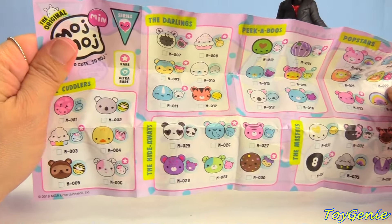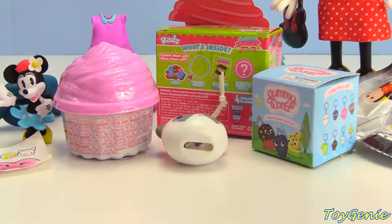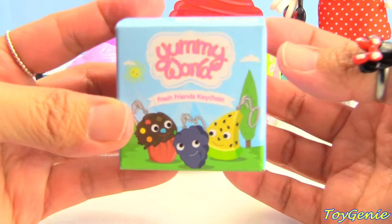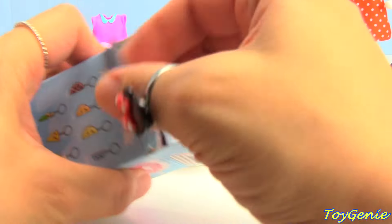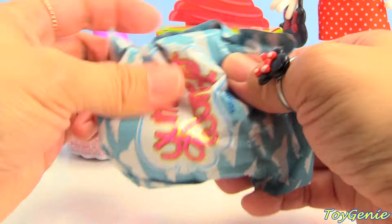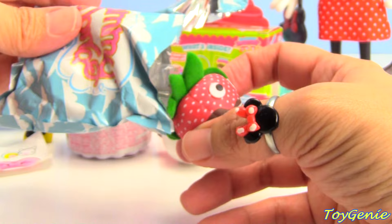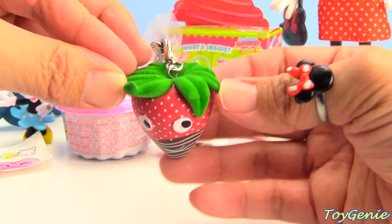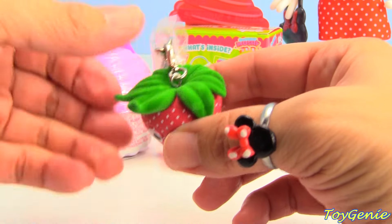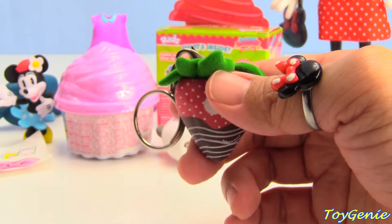Super awesome — we got a hide-a-ways. Here's a Yummy World keychain. Let's see what we'll get. A chocolate-covered strawberry. Yum! And the leaves up top are felt. Super cool.